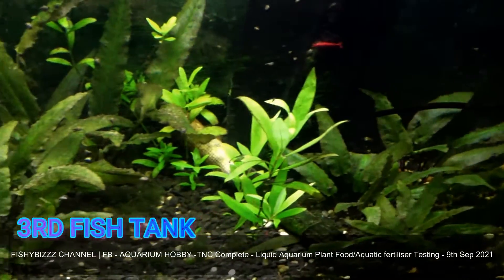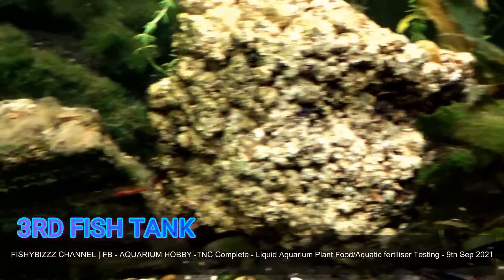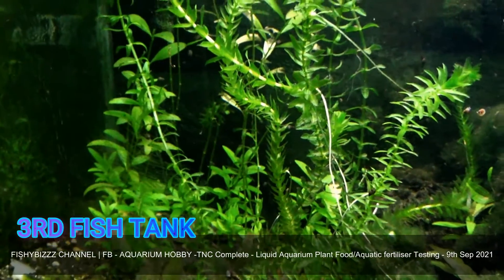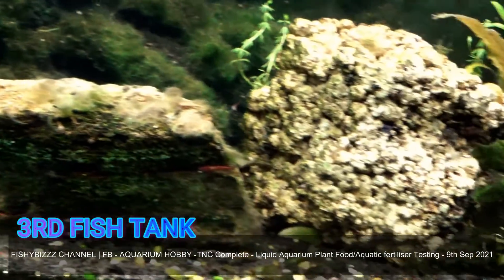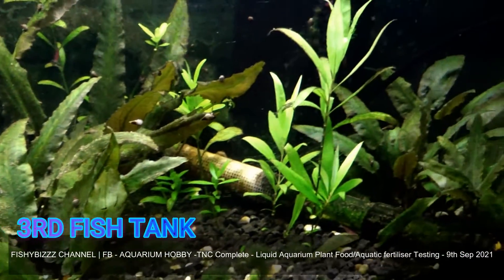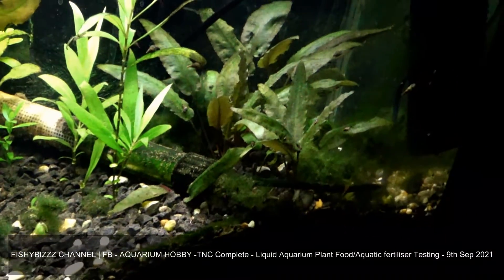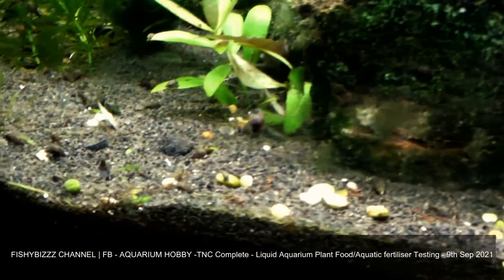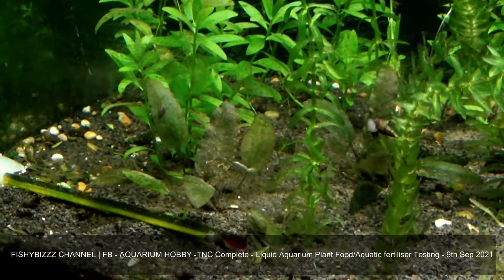Now we're going on to the third fish tank. It's not the best looking in here — I may have to increase the dose. This is a four-feet fish tank. The original plants — the Cryptocoryn, the brown ones — seem to have more leaves now. The algae are quite happy, I can see that, but so are the snails, and that's a good sign. I'm always worrying about them.